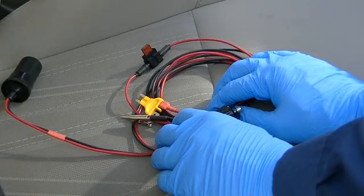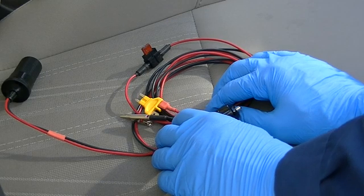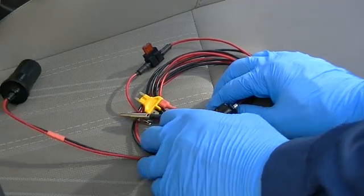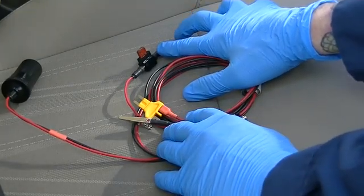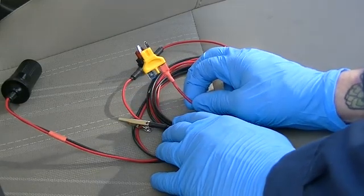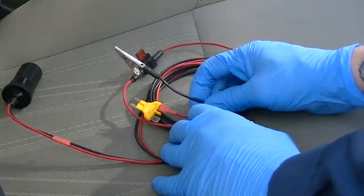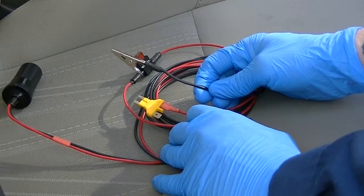I'm going to use a repowering device to supply power directly to the ACM, bypassing the ignition key. I'll plug the 12-volt plug into an accessory outlet in the vehicle. The positive wire is red and has an inline 7.5 amp fuse; the end has a spade connector already connected to a yellow fuse block adapter. The negative wire is black and has an alligator clip at the end, which gets connected to a good vehicle ground.